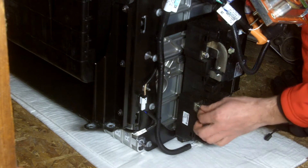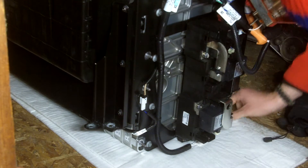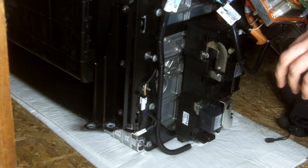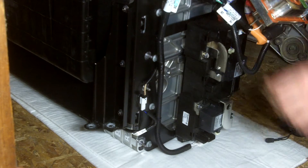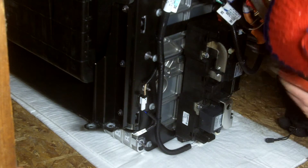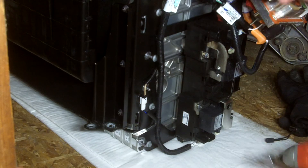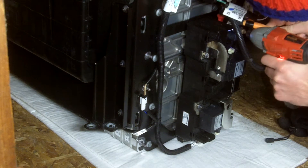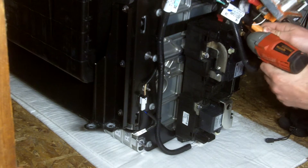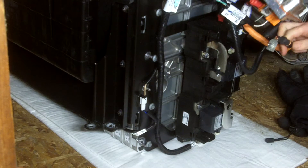I'll screw these nuts back on — I don't really want to lose them. The cables to the quick drop connector are 8mm as well, bolts instead. And they actually go through to the back side with a pressed-in nut into the terminal. That's unique — I've not seen that before.